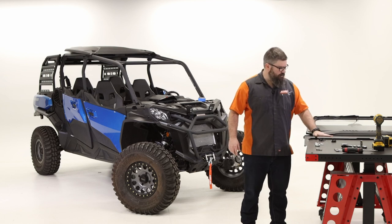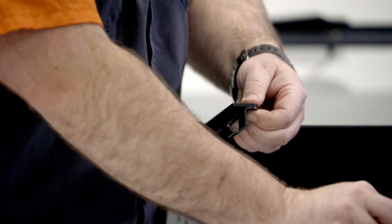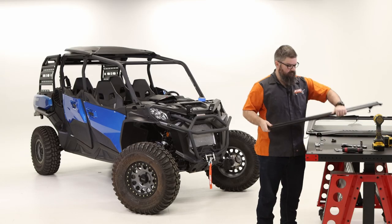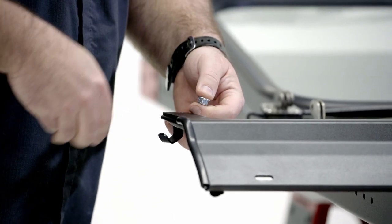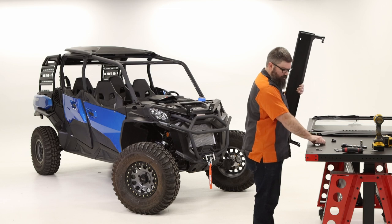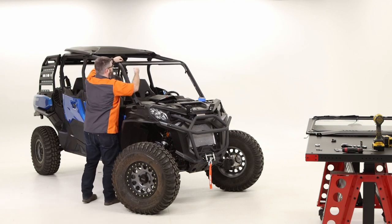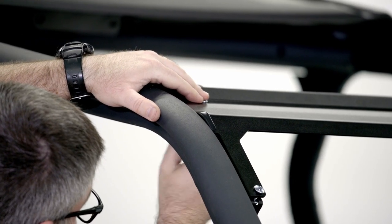Next we're going to install the little brackets onto our upper visor mount. Place these with the hook facing out, grab the short carriage bolts, run them through, and get nuts started — but just get them started. We don't want to tighten them because we're going to need to rotate them in place once we get it on the machine. Once those hooks are on there nice and loose, grab the other carriage bolts and nuts, take it over to the machine, and set it up in place. There are brackets on the machine with holes in them already — feed the carriage bolts through from the top, then get nuts loosely started until we have everything where we want it.